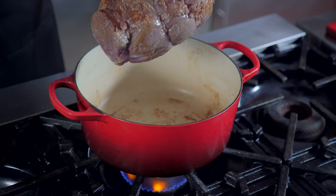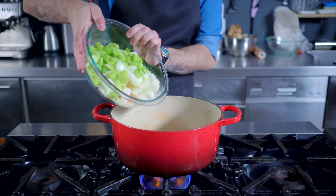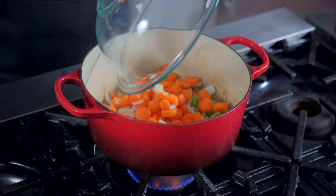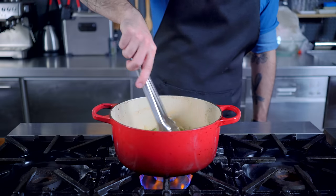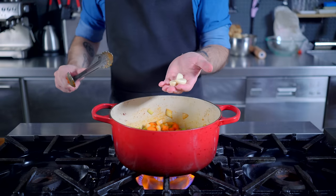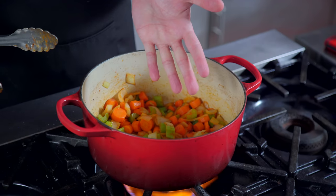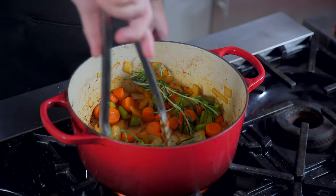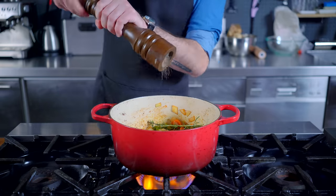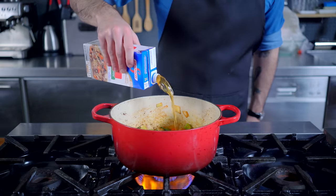Once we've got the roast good and brown on all sides, set it aside and introduce the mirepoix to the party — be aware of flying onions. Once everything is nice and soft, add a tablespoon of tomato paste, let it caramelize, then add 3 cloves of garlic, 2 dried bay leaves, and a couple sprigs each of fresh rosemary and thyme. Season minimally with kosher salt and freshly ground pepper — we don't want to over-season up front.